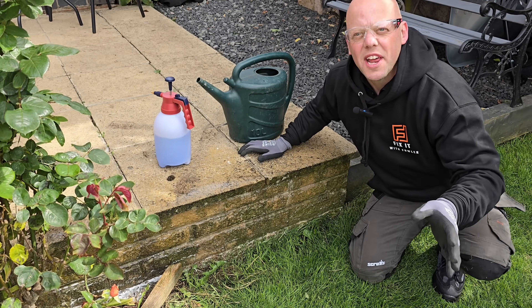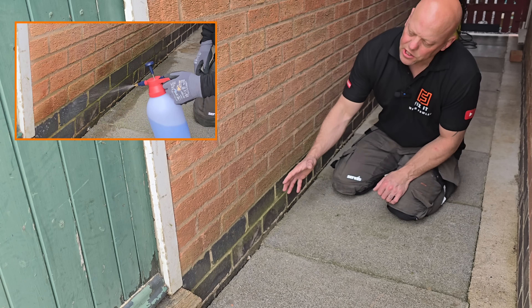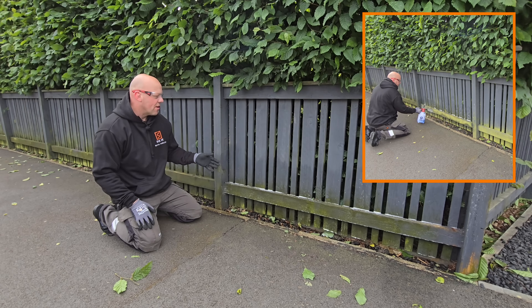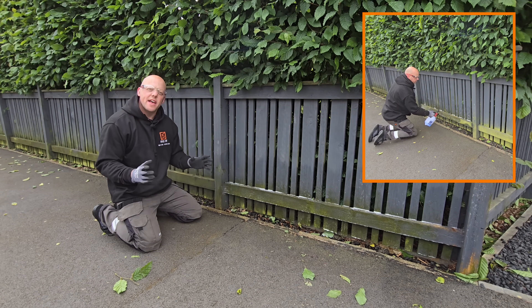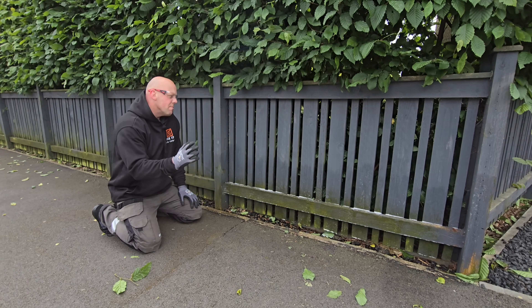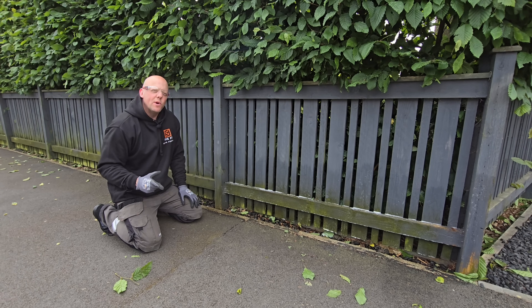I definitely don't want to cause any damage to the mortar around the brickwork. Now I need to leave that to dry for about four hours and then we can let nature take its course. We'll come back and check it in probably a week's time and see if we've got any results.